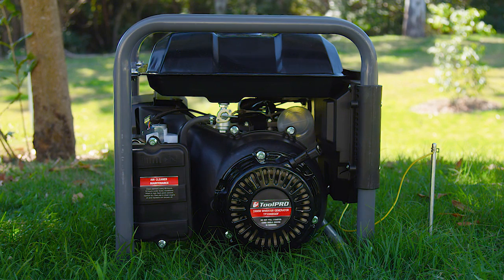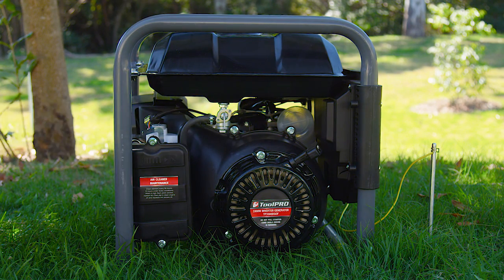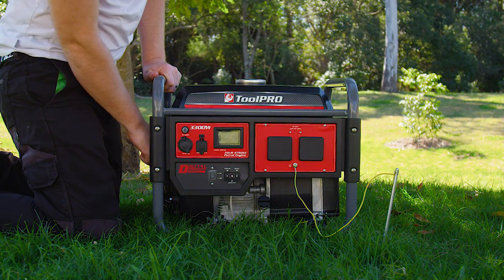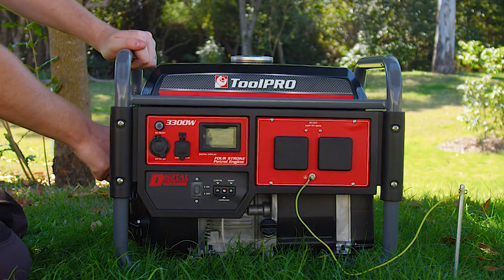Now we're ready to start the generator. Turn the fuel tap to the on position, then place the choke in the close or start position. Turn the engine switch to the on position. Hold the generator down firmly with one hand on the frame, then pull the recoil starter slowly until engaged, then pull briskly.